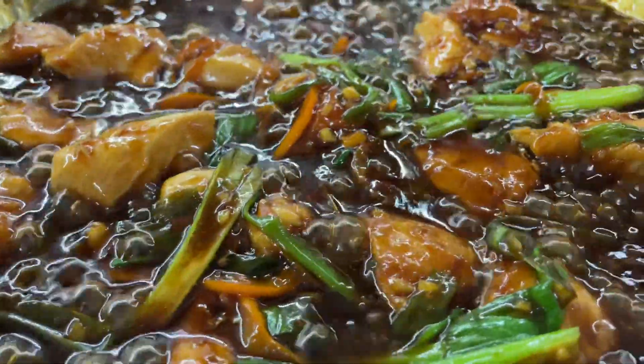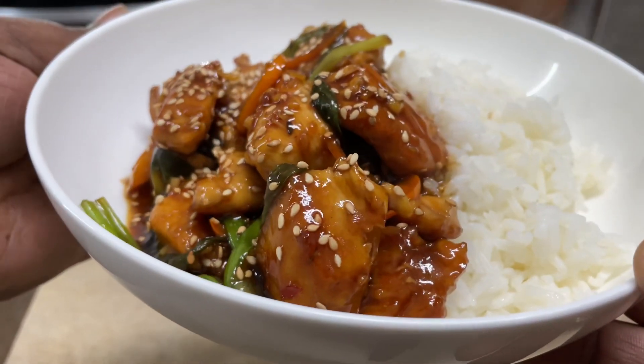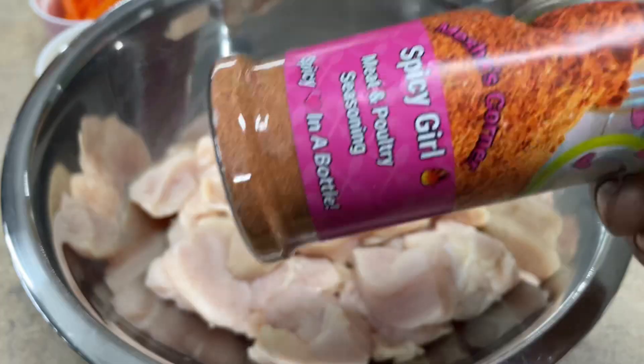Hey guys and welcome back to Misha's Corner! Today I'm going to show you how I make this easy, delicious Magnolia Chicken. Y'all have heard of Magnolia Beef, but I'm going to be making some Magnolia Chicken.